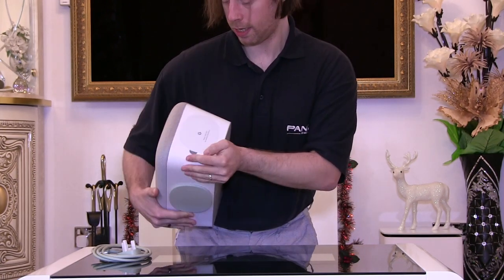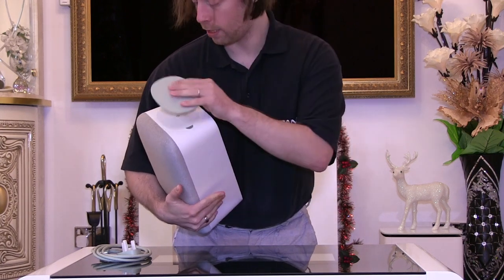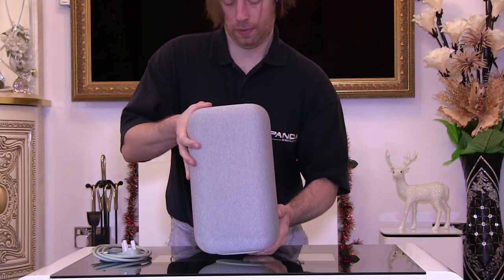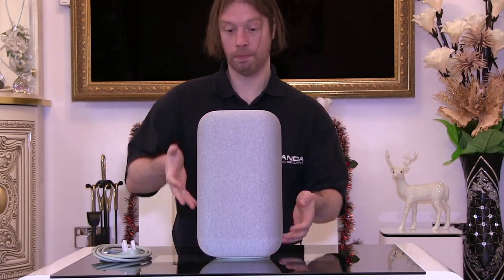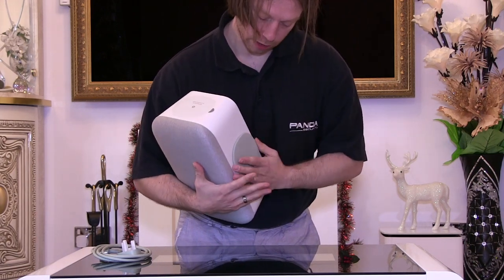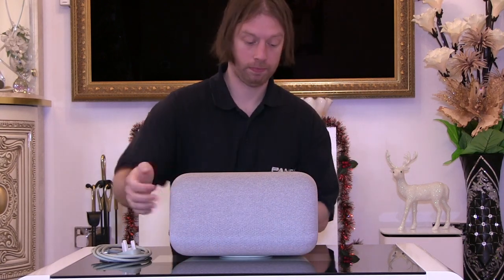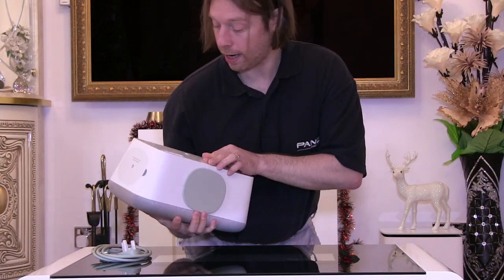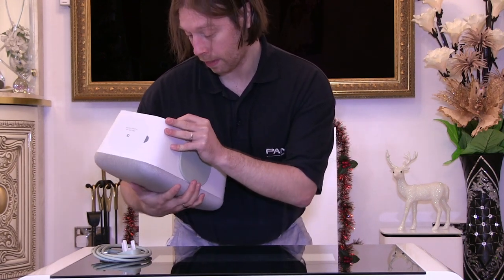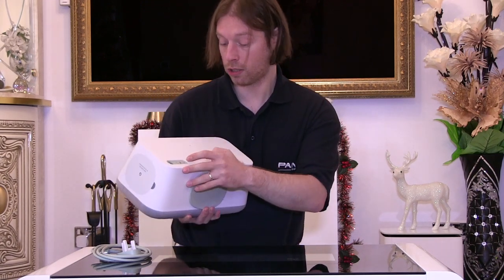There's an attachable base here so you can take this off and move it. It's a magnetic base, so if you want it standing upright you can have the speaker vertically, or move it down to the bottom and have it horizontal. At the back we have the power socket, a line socket, and a connection socket which is used for diagnostics.